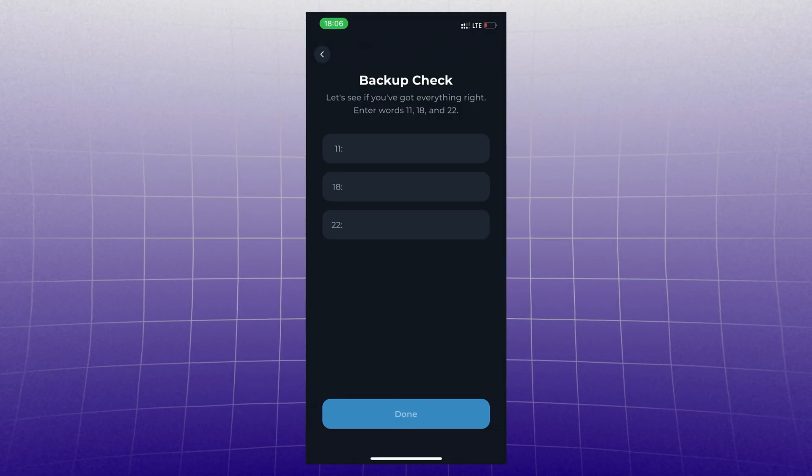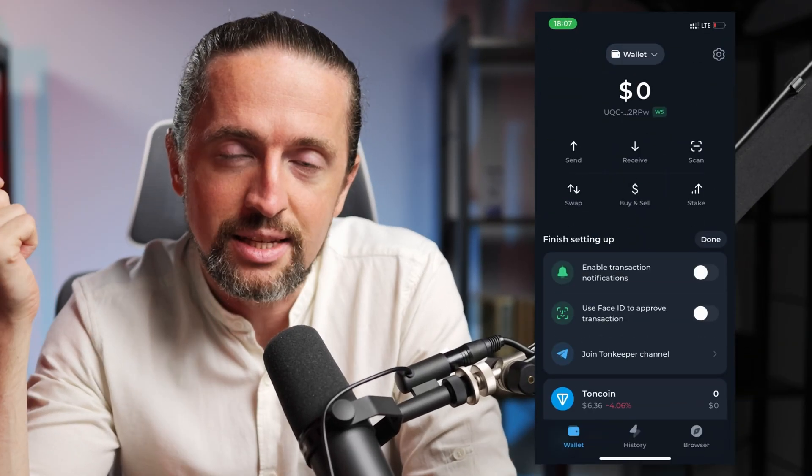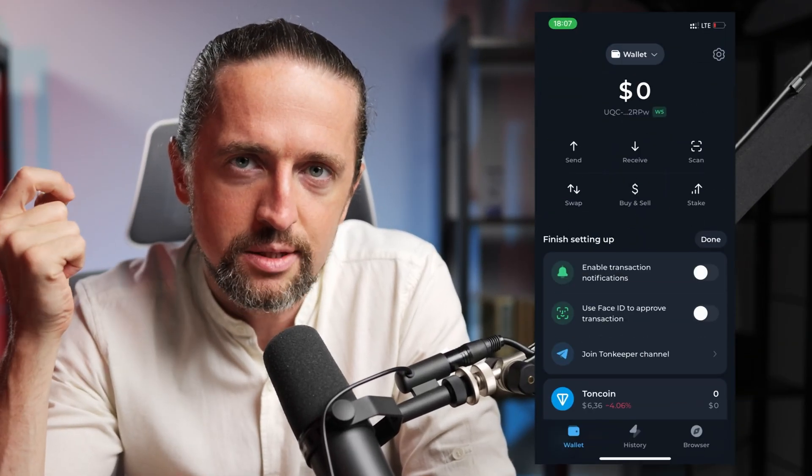Then click 'Verify backup copy' and enter the needed words from your secret phrase. Bingo — congrats, now you can fully use the wallet.